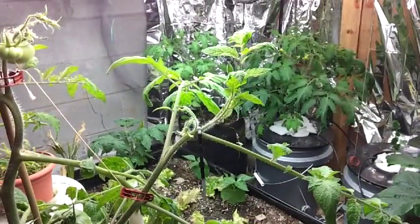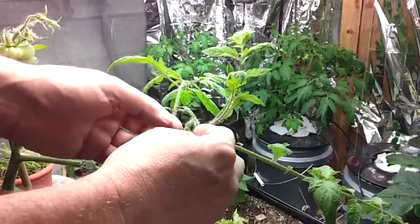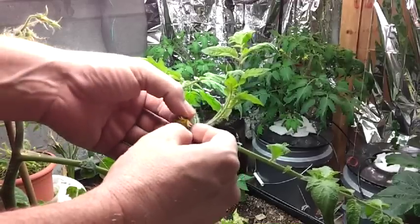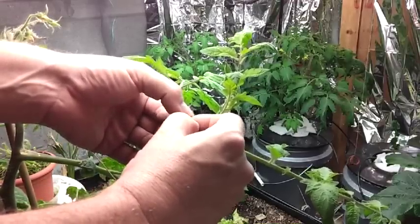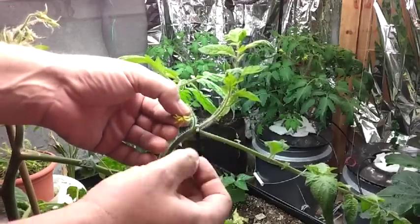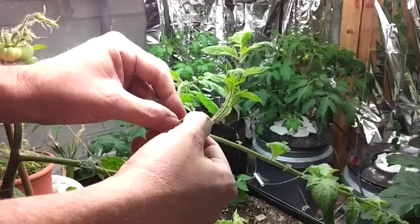The first thing — always support the blossom. It's easy to break them off; in fact, I've broken them off before. Support the blossom and pinch off some of these green leaves to give you good exposure to the blossom.